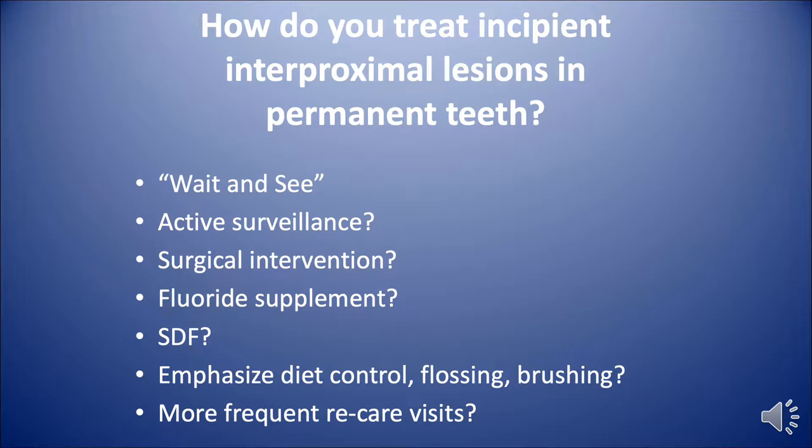Do you do fluoride supplementation, silver diamine fluoride, emphasize diet control, brushing and flossing, or more frequent re-care visits?